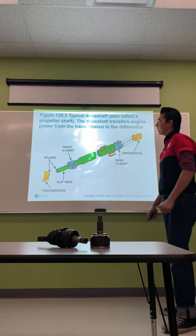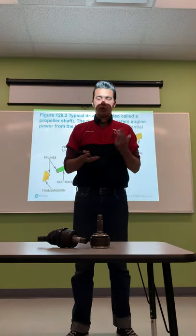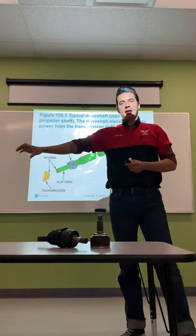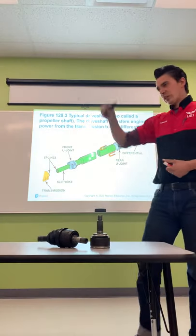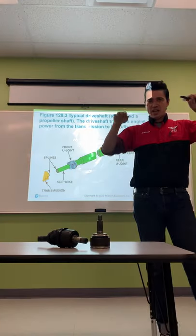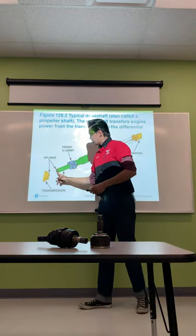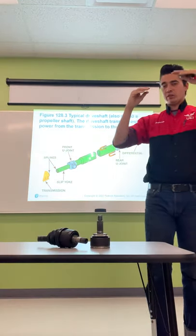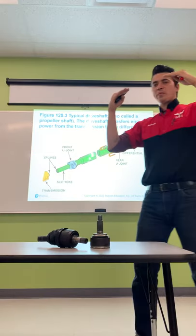A typical drive shaft — also called a prop shaft or propeller shaft — transfers engine power from the transmission to the differential. Because the suspension goes up and down, the distance between the differential and the transmission changes. We compensate for that using what is known as a slip yoke. The slip yoke slides into the transmission output shaft, allowing it to extend or compress as suspension height changes. When you lower a vehicle, the slip yoke pushes deeper into the transmission.